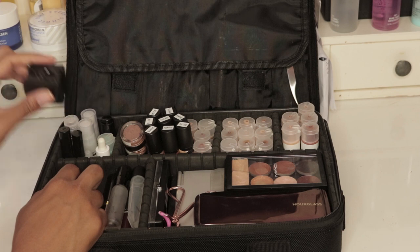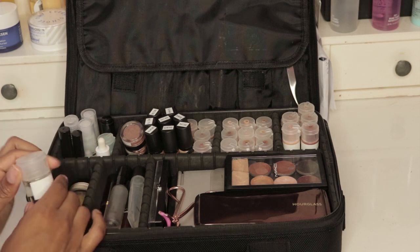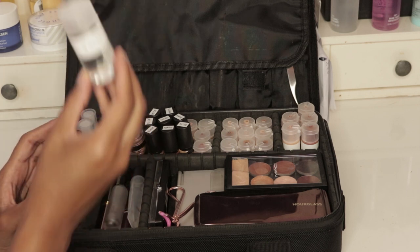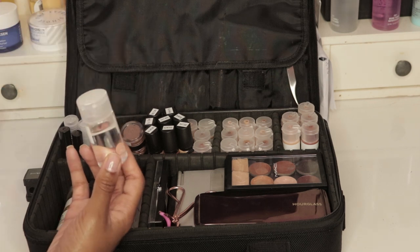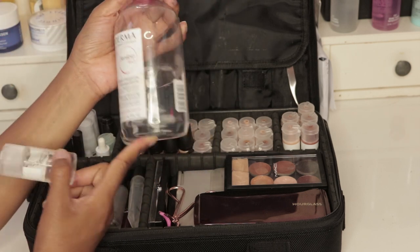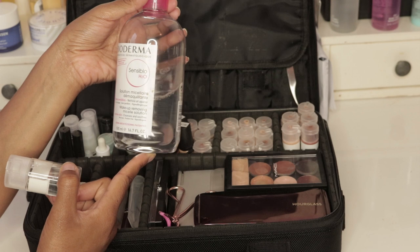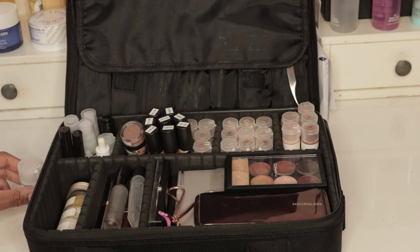I have my pencil sharpener — I prefer the MAC double-sided version because it sharpens pencils like a dream. I have my micellar water; I prefer the Bioderma, though I started with the Garnier which is great too. I got the Bioderma on a makeup artist discount at Naimies so I switched. This container has enough for a while, and I take from the larger jumbo container to refill. I always like to get a sensitive skin version so that if a client has sensitive skin they aren't irritated.